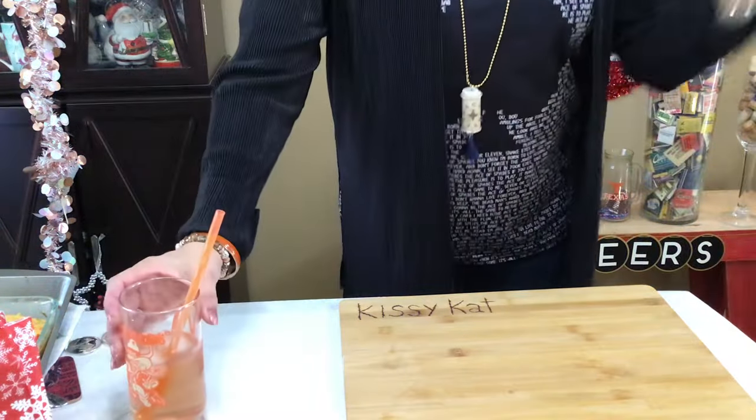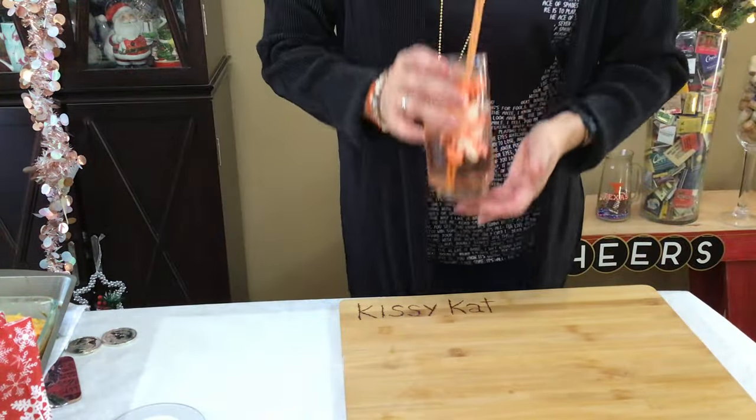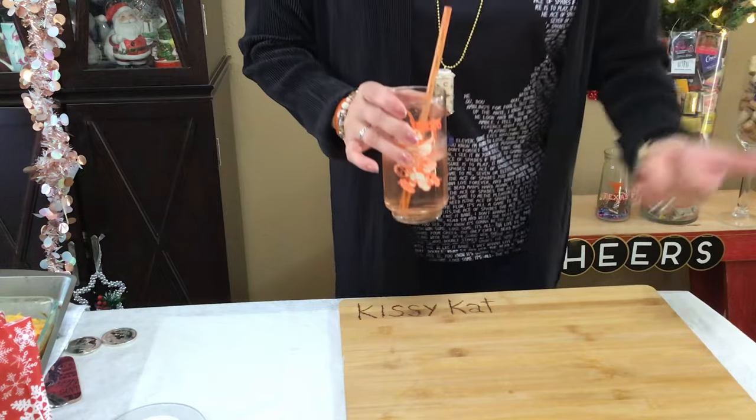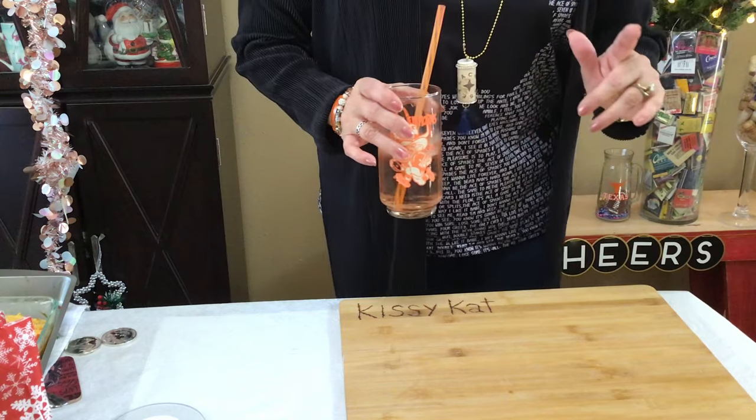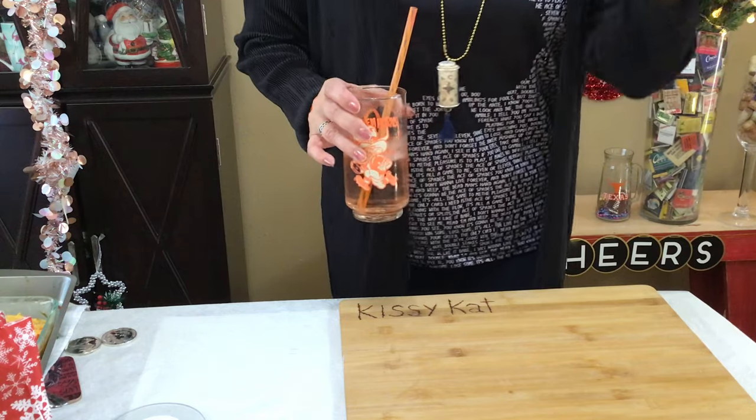Hello everybody, happy New Year! That's right, you made it another year and I welcome you. Thank you for coming back. I've got a really cool recipe today — you can either do this on your barbecue pit or you can do this in your oven.